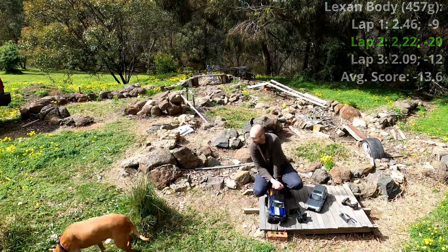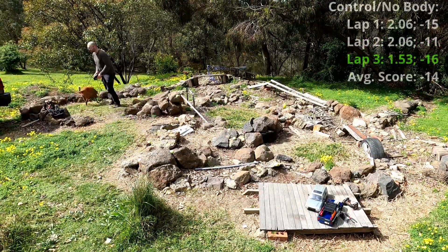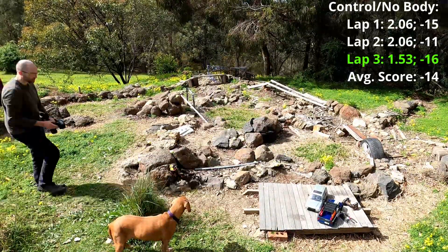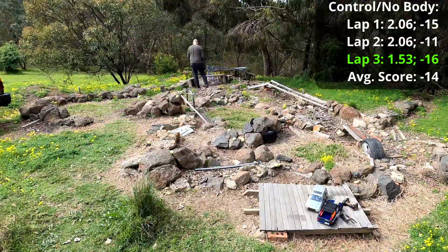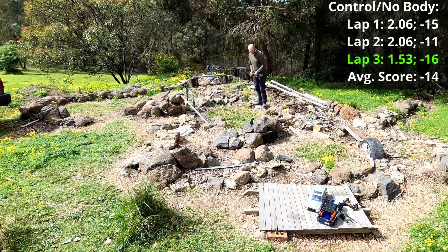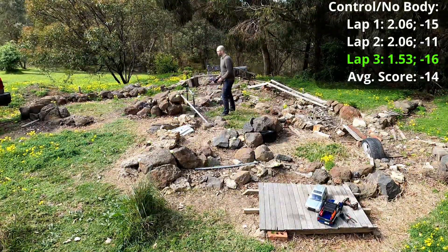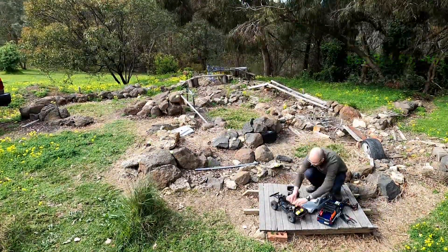This is the control test with no body. All three scores here were pretty close: the first was minus 15, the second was minus 11, and the third was minus 16, giving an average of minus 14. Compared to minus 13.6 on the Lexan, that's so close it makes no difference, honestly.